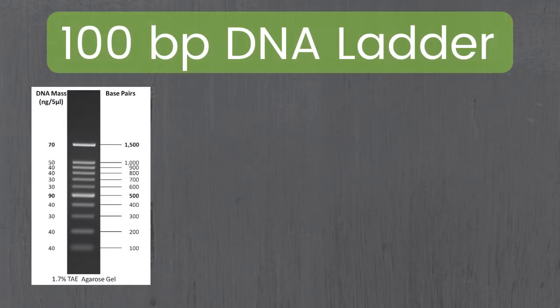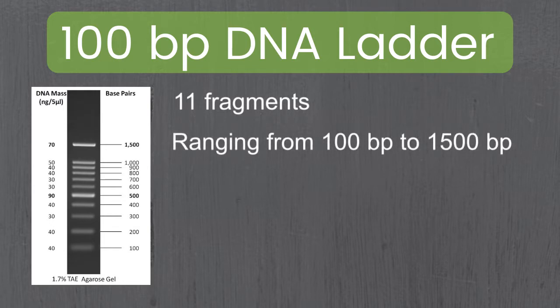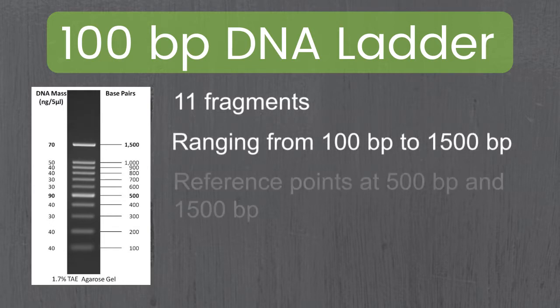The next ladder is our 100 base pair ladder. This one has 11 fragments ranging between 100 base pairs and 1,500 base pairs, with reference points at 500 and 1,500 base pairs.